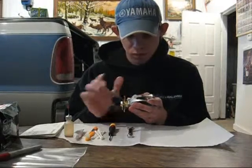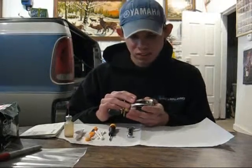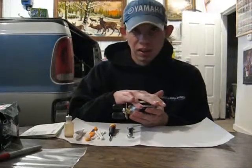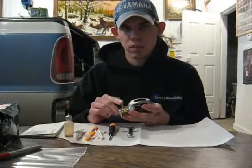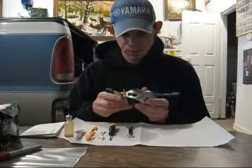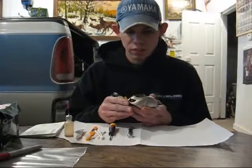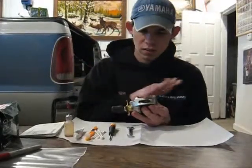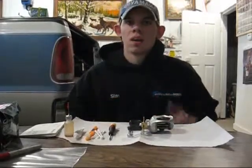I first got into fishing reel maintenance when I met a guy named Warren Williams. He's a rod builder and a fishing reel mechanic, so to say. He lives in Melrose, Minnesota, and I'll have his information for you later on in the video. He told me that the general fishing reel has to be taken apart at least once a year and have all the parts cleaned, greased, and oiled.